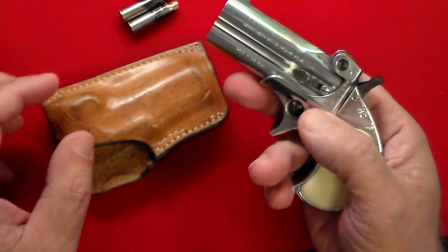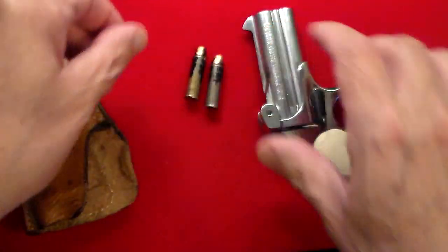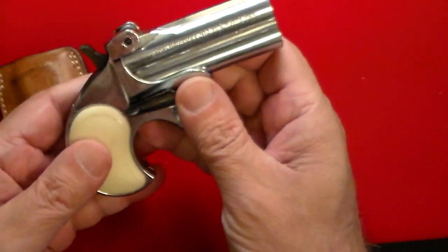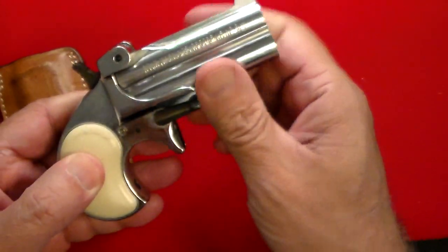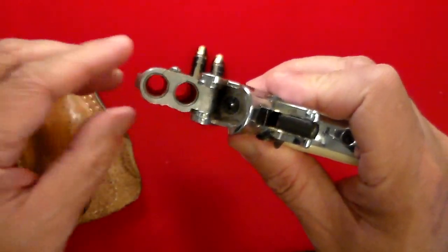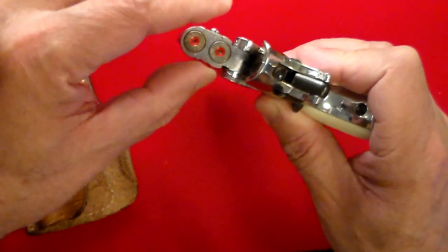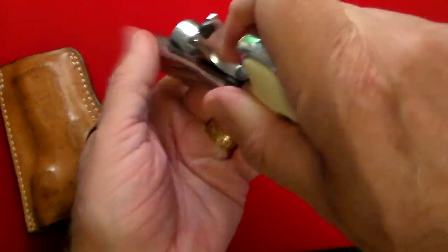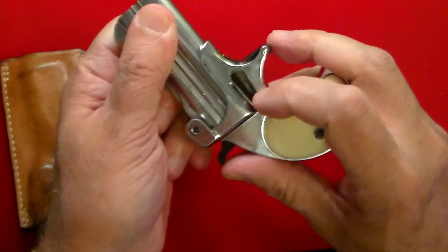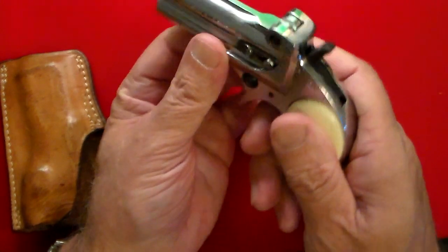This is a very inexpensive gun made out of die-cast metal with a chrome finish. It's a two-shot .38 Special, and these are a couple of dummy rounds — not real ammo. The way this works: you turn this lever on the side, the barrel pops open, and it's basically an over-under barrel. You put round one in, round two in, then you close it and it clips into place with that little indent right there.